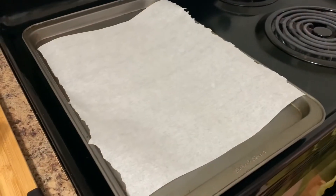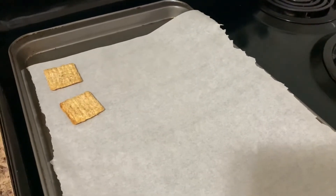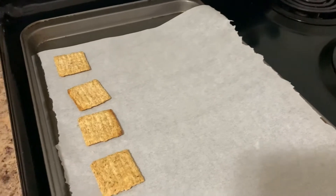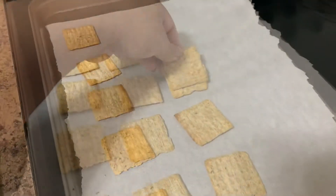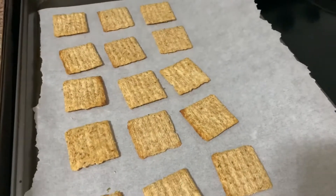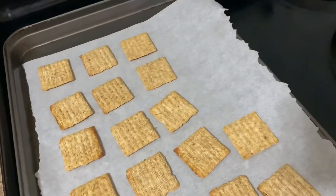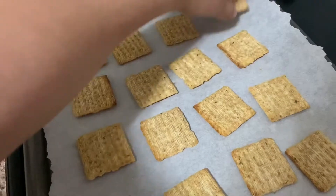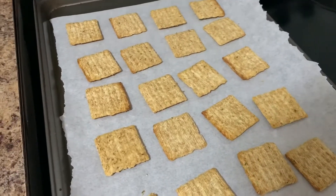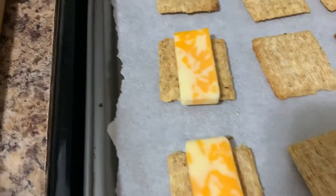I prepared the baking sheet and put parchment paper on it. Then I'm gonna put the crackers on it, and then I'm gonna put the marble cheese on top of each cracker.